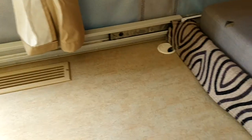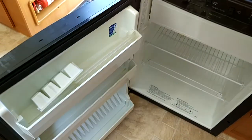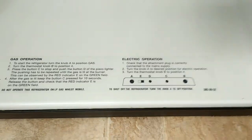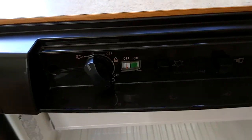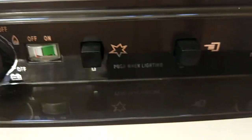Cooktop, sink, three-way fridge working perfectly. It runs off battery, gas, and power.